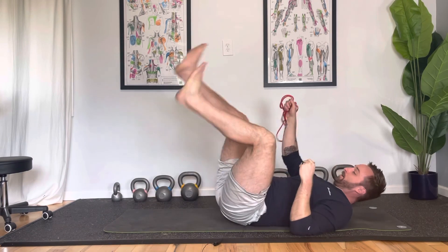There you have it! That's our quick and easy cool down to add to the end of your workouts. If you have any questions, leave them in the comments below — I'm here to help. Thank you so much for watching.